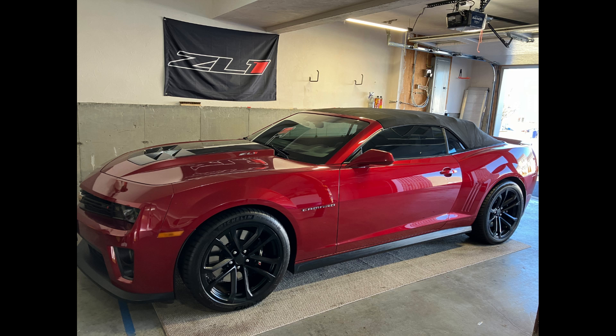Hey there car enthusiast. I'm doing something a little different today. I'll be sharing some tips and tricks on how I store my car for the winter months. So let's drive right in.